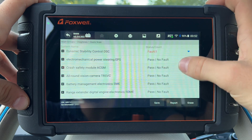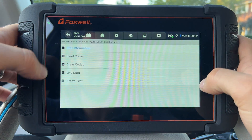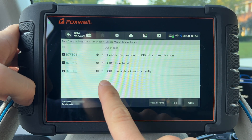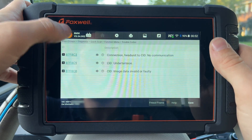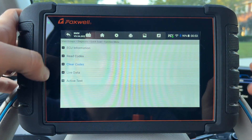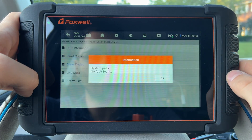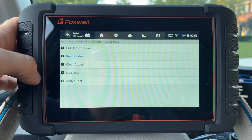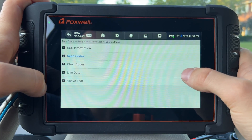One of the key benefits of this scanner is that it can do an all-system scan, hitting every single module of every system on your vehicle. A regular OBD2 tool will only scan engine and maybe transmission, so you'd be missing all of this other information. Here we can see some modules with faults — for example, going to the head unit, reading codes shows some image data invalid and communication issues. I'll clear them, and since they were not permanent codes, they're gone.